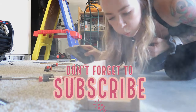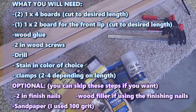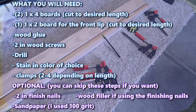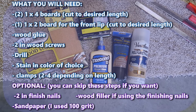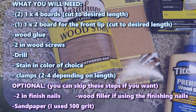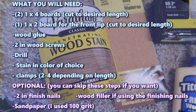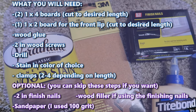What you will need is two 1x4 boards cut to your desired length, one 1x2 board for the front lip, wood glue, 2-inch wood screws, a drill, stain in the color of your choice, clamps — 2 to 4 depending on the length — and then the optional items are 2-inch finishing nails.